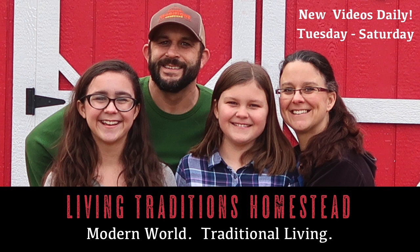Winter can be just as productive as any other time of year. Hey everybody, welcome back to the homestead. This is Kevin and Sarah with Living Traditions Homestead.